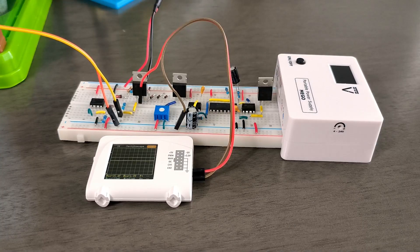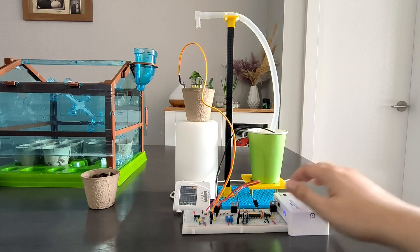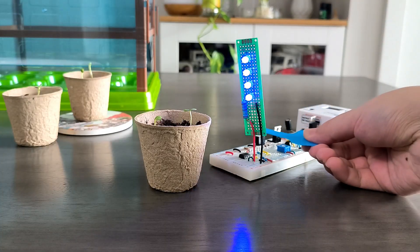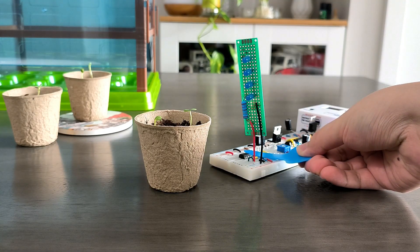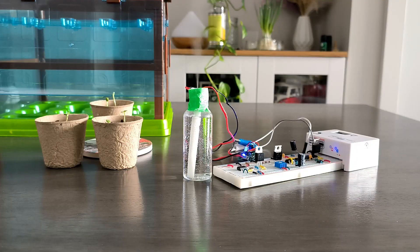In the Smart Greenhouse Kit, you have a list of electronics components, including different types of sensors and actuators, enabling cool features such as automatic watering based on soil moisture, supplement of UV light responsive to ambient environments, a simple heating unit, and a mist generator controlled by a timer circuit.